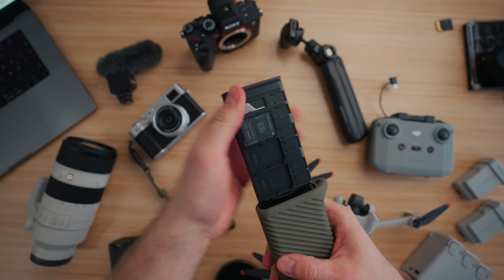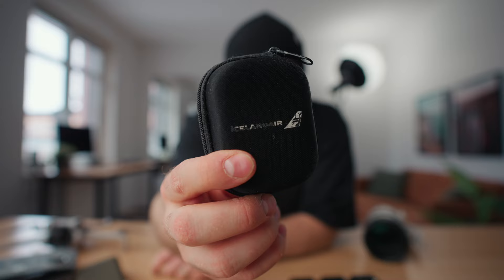The next piece of gear is a huge upgrade — the PGY Tech CF Express card reader case, called the Crate Mate. To understand why I'm so excited about this, you have to understand my old system: literally an Iceland Air headphone case that I took from a plane, which I thought would hold my memory cards because it had a zipper. But if you look closely it's unorganized and impractical — a whole bunch of SD cards, micro SD cards, and CF Express cards all mixed together. On top of that I had to bring a separate Sony CF Express card reader and a dongle for SD and micro SD cards.